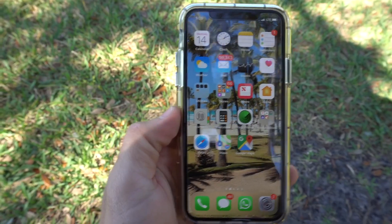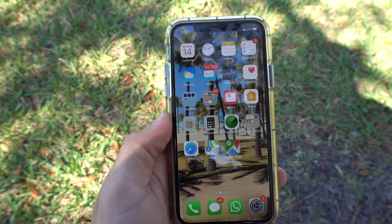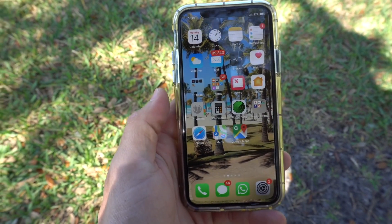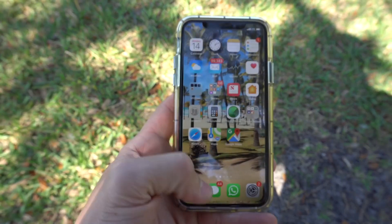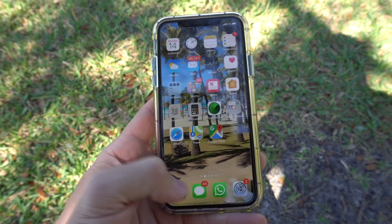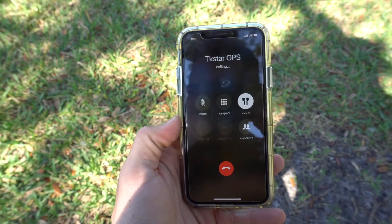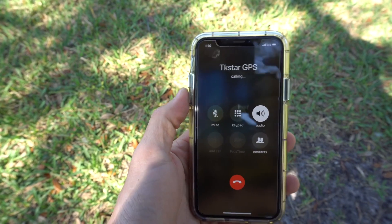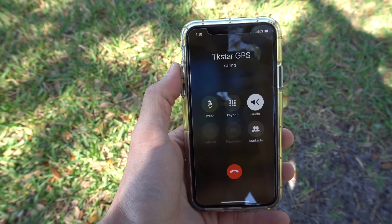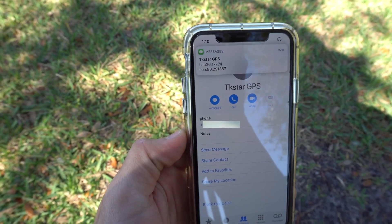There are two ways to check the location of the GPS at any time. The first way is by calling the number of the SIM card placed in the GPS, and the second way is by sending it a text message. Let's go ahead and call it — I have the number saved as 'TK Star GPS'. It's going to ring a few times, then hang up, and right after it hangs up it will automatically send us a text message.